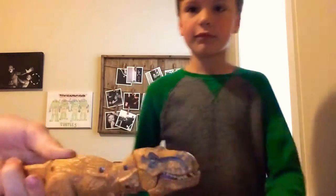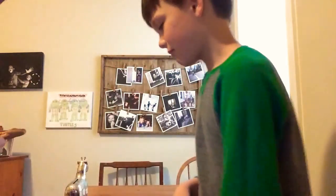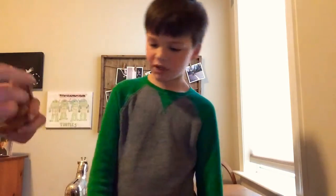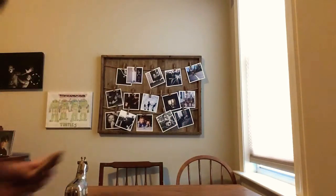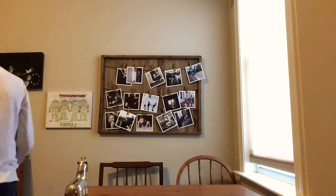You pull its tail and it moves its head — not that much. And you can also just open it. Disappointing because mostly the other ones are better. But this is just because it was an older toy. Next toy.